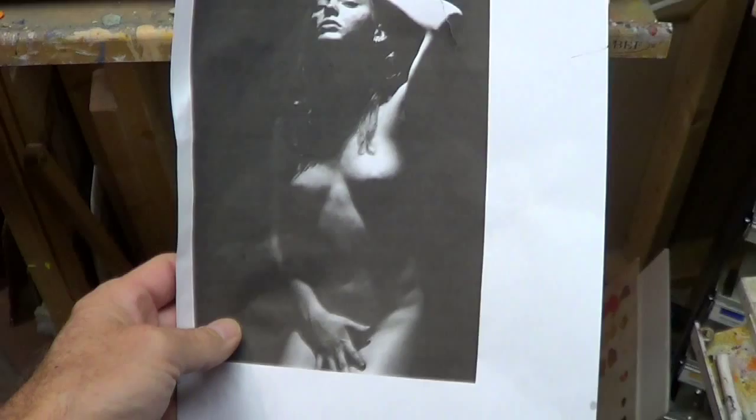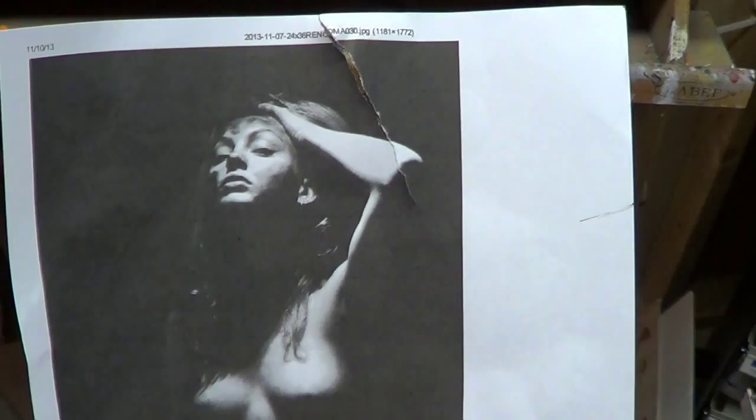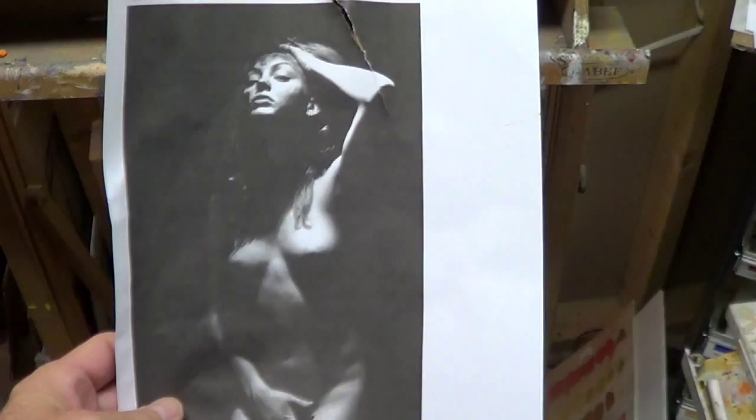Hey everybody, it's Mike. I found this really nice photo — well, it's nice only because it's a great image and it really sets up nicely for an interesting painting. So this is going to be my subject matter.